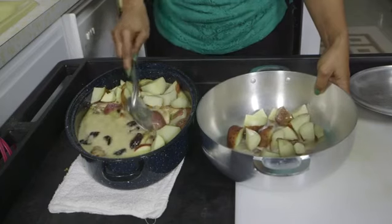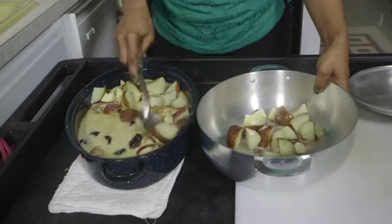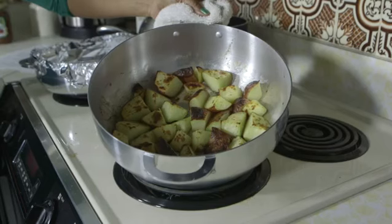If your potatoes are not completely brown the way you'd like them, you can put them in the oven again on broil, or you can do it on the stovetop in order to get them to the correct color that you would like.